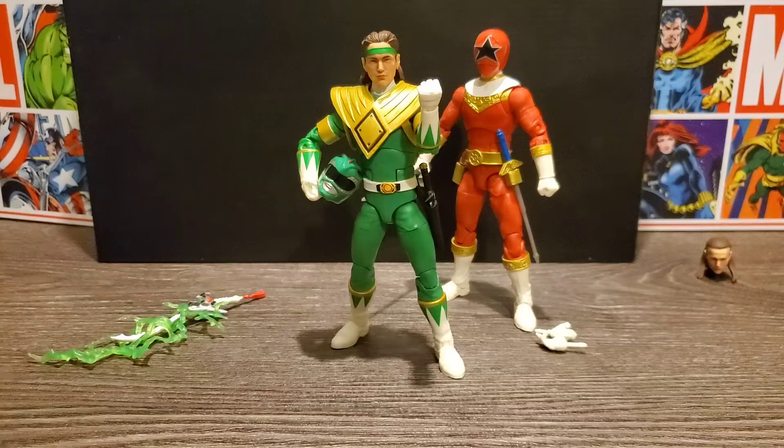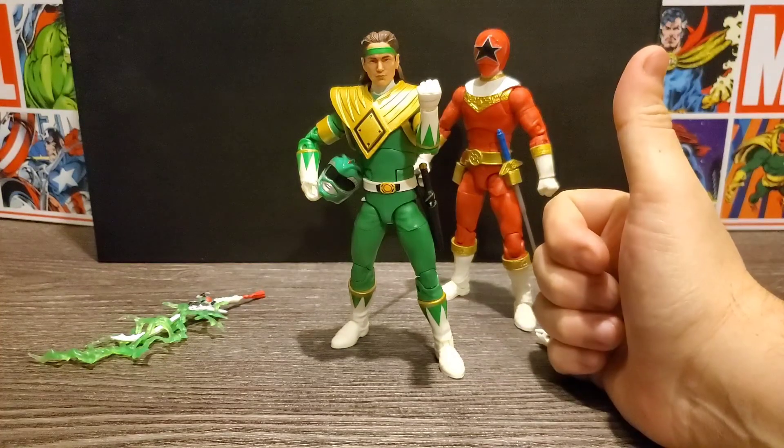I did it with the Legacy Collection — I managed to get Green, White, Zeo Red, and Dino Thunder. I can't remember if they made a Red Turbo, but I'm hoping they make a Dino Thunder next for the Lightning Collection. I think if they made Turbo it may end up having a TJ head, but maybe they'll give us two heads. We could always use one of the other head sculpts on the Turbo and have the whole Tommy theme. But yeah, that's it — this was the Power Rangers Lightning Collection Mighty Morphin Green Ranger. Thank you for watching, and until next time I bid you all farewell.